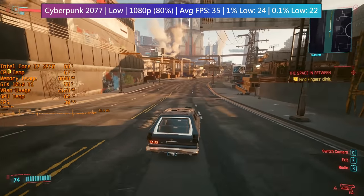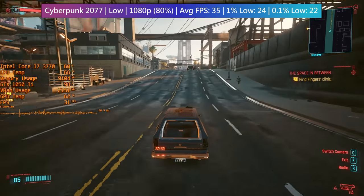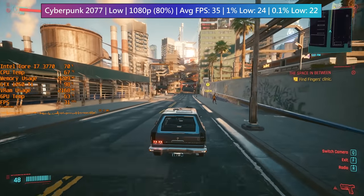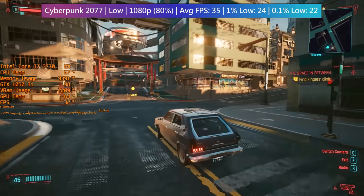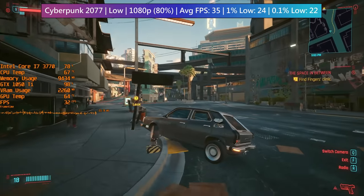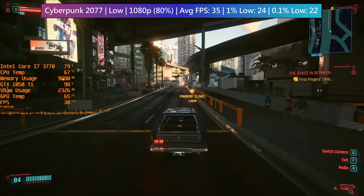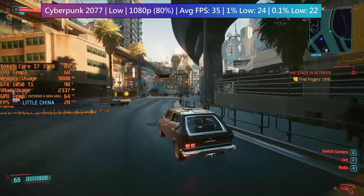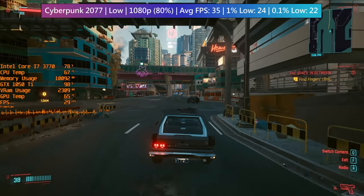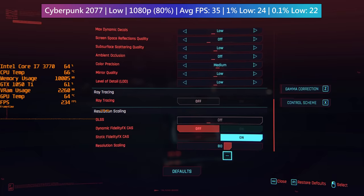I was quite worried about Cyberpunk 2077 because it's a pretty intensive title. It's both GPU and CPU intensive — it tends to work the graphics card harder in more open spaces, but as you make your way towards the city or busier areas the CPU usage ramps up. I definitely advise CPUs with 6 or more cores, as even 4-core hyper-threaded chips will struggle, and as we make our way downtown you'll see the i7's usage start to ramp up towards 90-95%. The CPU and GPU temperatures are absolutely fine. We are just about getting 30 frames per second, although there are some dips to the mid and high 20s. Dropping the resolution scaling from 90% down to 80% helps a little bit.